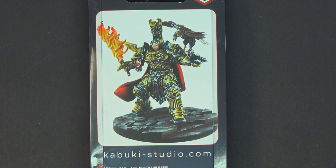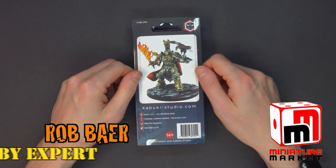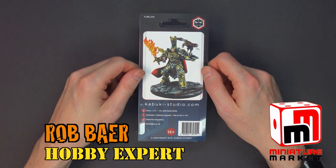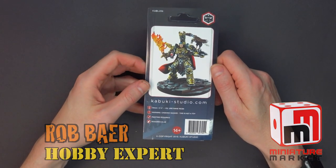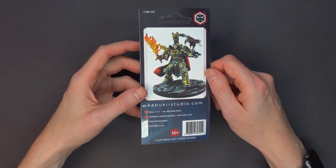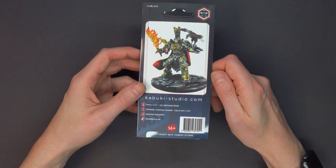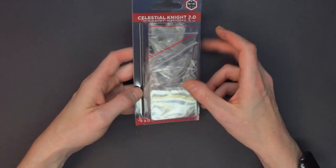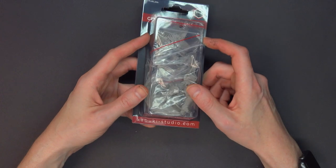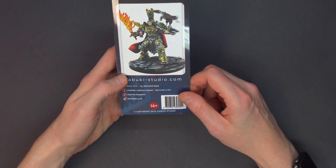Is this the Emperor you've been looking for? Second time is the charm with Kabuki Studios' new Celestial Knights 2.0. This little guy obviously resembles some other famous large knights out there — aka the Emperor of Mankind. It comes clam-packed in a retail-type package with a UPC and everything.